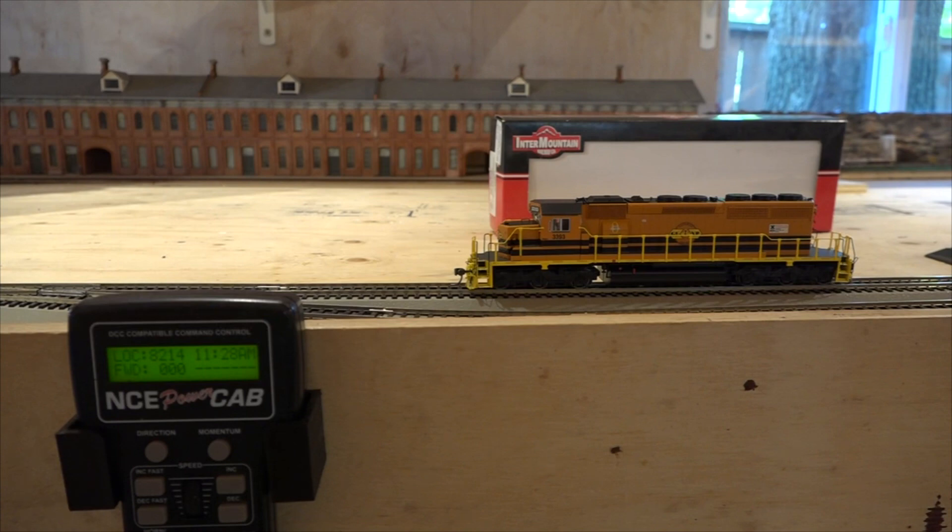G'day Model Railroaders! On one of my live streams I brought out four locomotives that were brand new, just sent to me, and was going to run them on my layout. I have the NCE 5 amp system and for some reason when we got them on the tracks they'd make sound, lights would turn on, but I couldn't make them move.